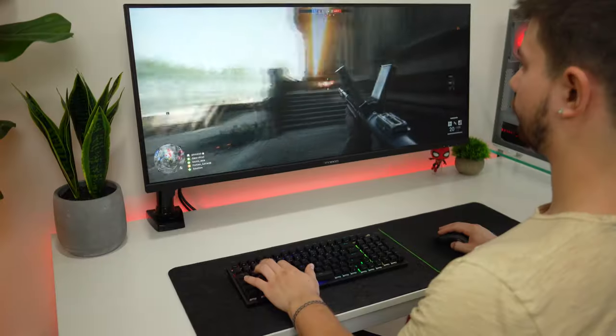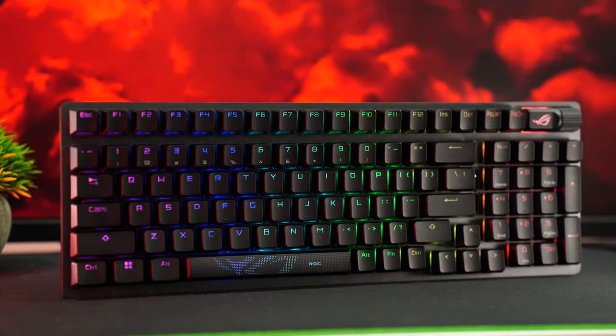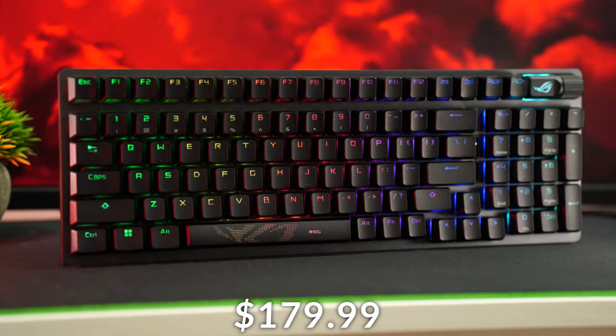Jumping into the number five spot of the best gaming mechanical keyboards is the ASUS ROG Strix Scope 2, coming in at a price tag of $179.99.